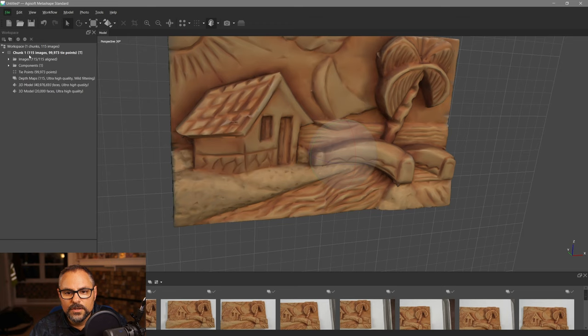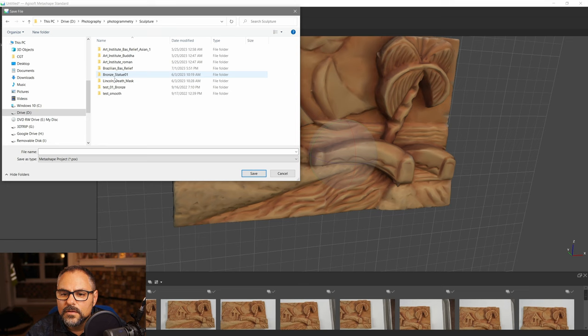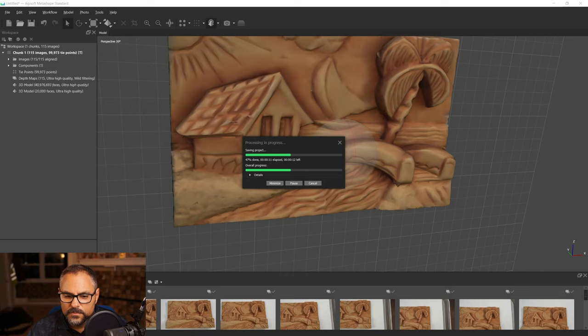The decimated mesh has exactly 20,000 faces. It's a good idea to save the file now. Go to Save As, give it a name, and save it — depending on the model size this can take a little while.